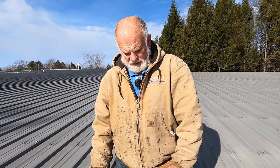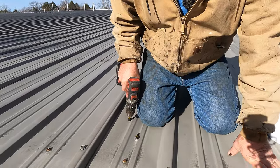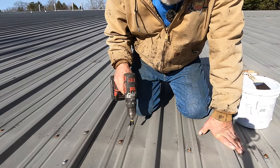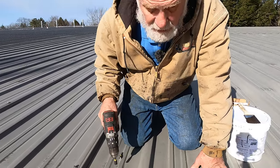Screws on a metal roof are a very common place to leak, especially if the roof is 10 to 20 years old. Let me show you why they're leaking.